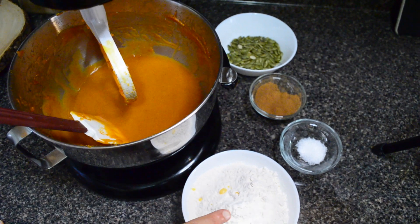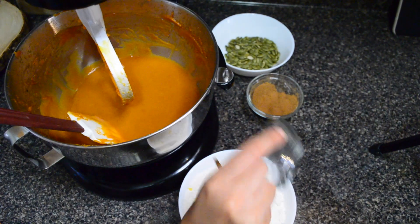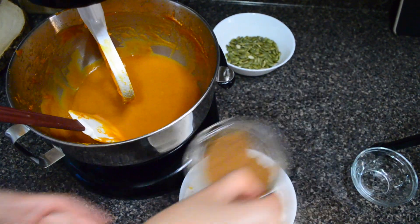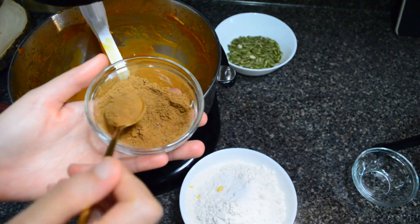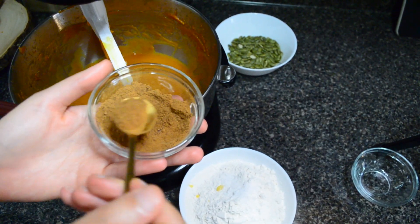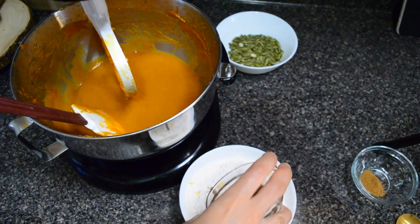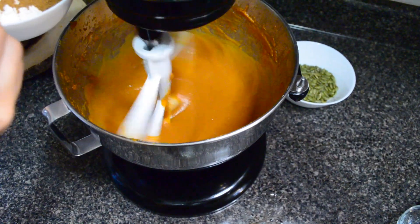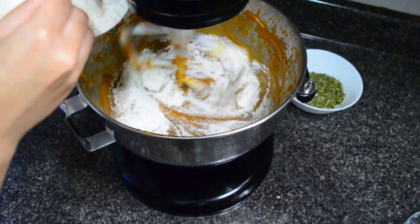For the dry ingredients, I've sifted together my all-purpose flour and baking powder to ensure they're evenly distributed throughout the mixture, and I'm going to add the coarse salt to this. I'm also going to set aside one teaspoon of our pumpkin mixture — we'll use this later for the latte — and add the rest of the batch to the dry ingredients. Now I'm just slowly adding the dry ingredients into the mixture.